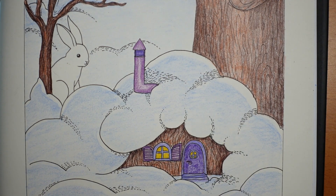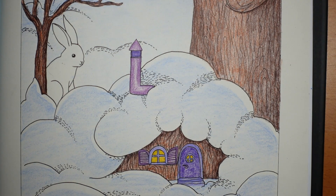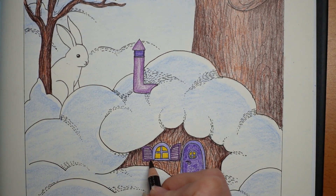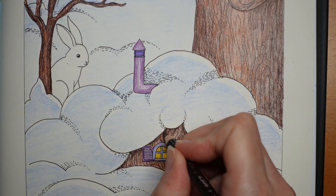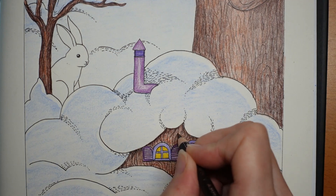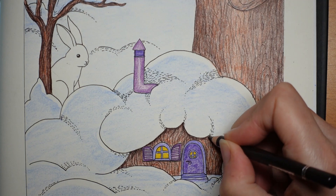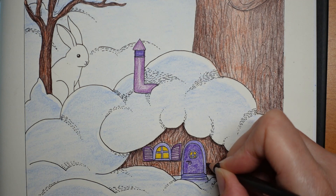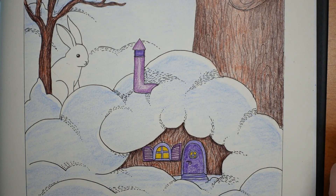Before I leave this house I'm going to grab the espresso brown because it's nice and sharp — it doesn't really matter which brown — and just put a bit of shadow underneath the window and more under here, and then around the door.